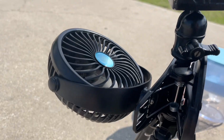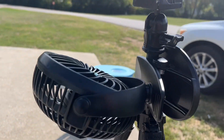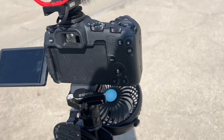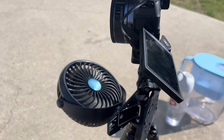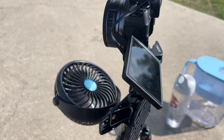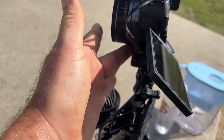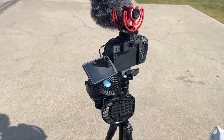You can hook this USB fan right on the tripod where the camera is and point it up at the front of the camera, and you can just run this indefinitely — you can run this forever. I've been filming for about 40 minutes straight and it hasn't shut off. There's no warning. The overheating bars have disappeared, so it's still just as hot outside but this keeps the camera cool.